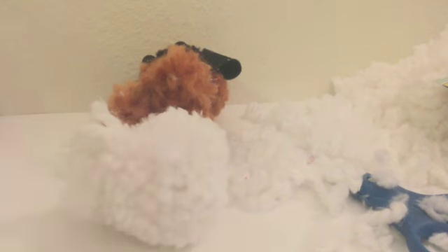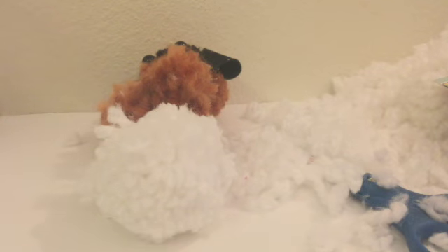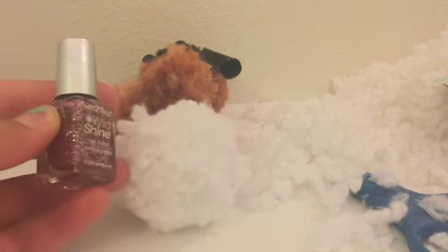Now I'm just supposed to fluff all that up. Let me go get a comb. I got a brush, and I also found this nail polish. Anyway, I'm just going to fluff out all of this and I'll get back to you.